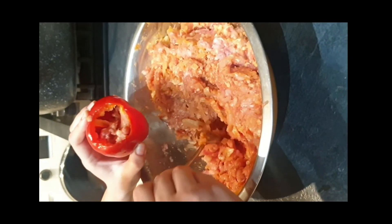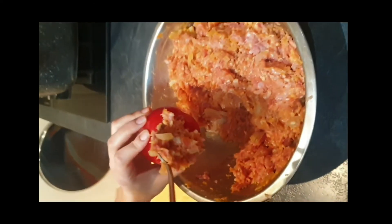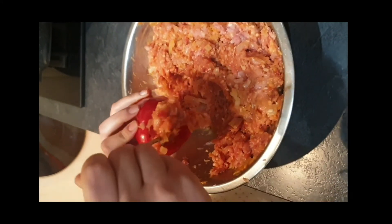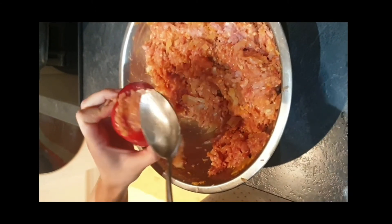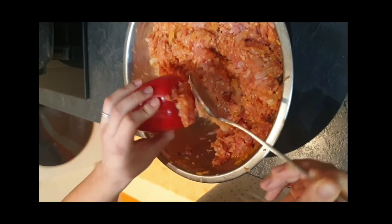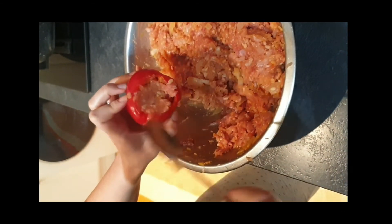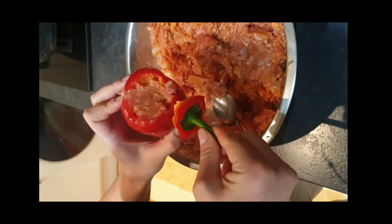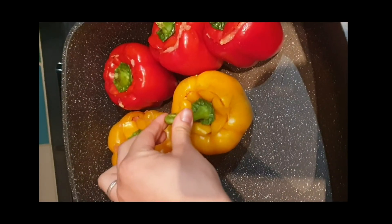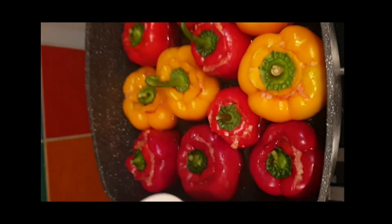You wanna get it all in, nice and neat. I was a little camera shy but trying to be as neat as possible. I used a bit too much filling in one and had to take some off. Then I use the pepper lid so everything can sit together nicely, and I place it next to the others.